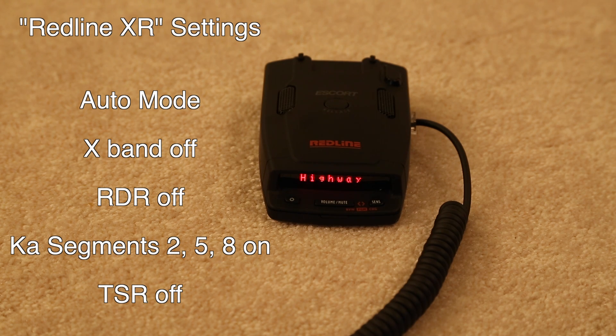The next thing is having X-band turned off. For the majority of the country, X-band is not in use. However, there are a couple places where X-band is still alive and well. Ohio is a classic example. New Jersey as well. Southwest Oregon along I-5, people have reported X-band in use there. What I would recommend is go take a look at the RDFGS — the Radar Detector Forum Geographical Survey — where people go and actually report what they see and where: what frequencies, what guns are in use, etc. That way you can see what people are saying is in use in your area.